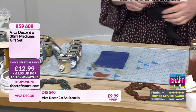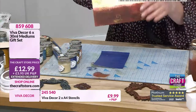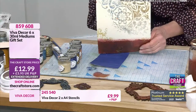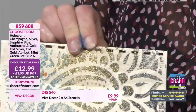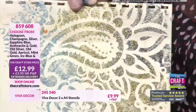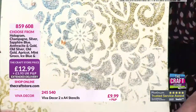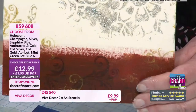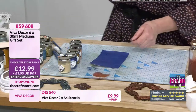Let me bring in the glitters again very quickly so you can see some of the colours I've blended together - this is how the glitter will set. You've got hologram, champagne, silver, sapphire blue, anthracite, and gold in there, and there's a bit of a blend going on there as well.